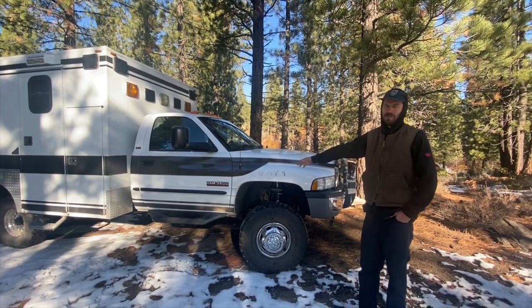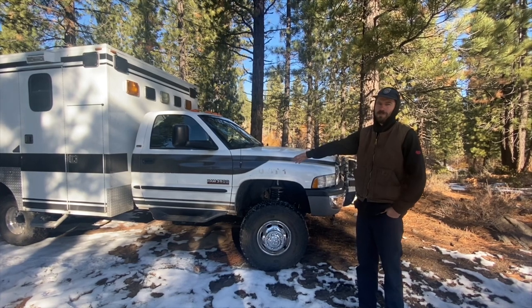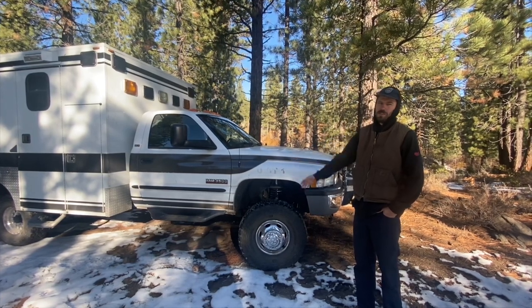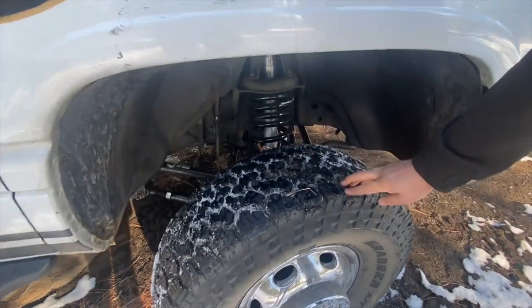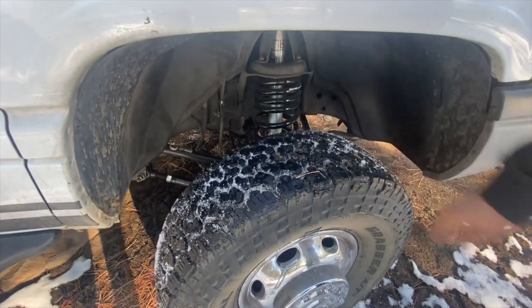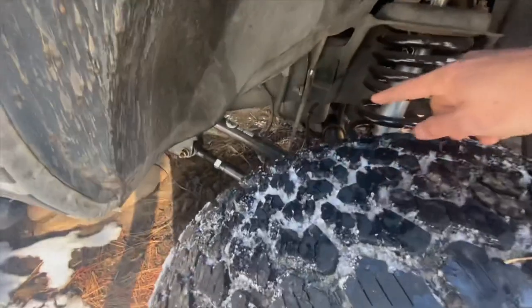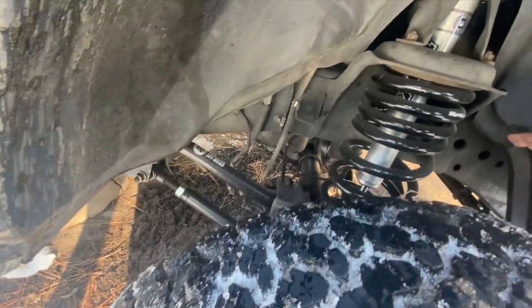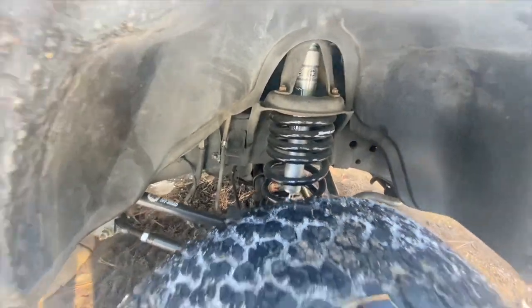We've just been quickly working on getting it ready for wintertime camping. For performance mods, we did 35-inch General Grabber ATXs, Freedom Off-Road adjustable control arms, and Synergy coils with FOX 2.0 shocks in the front.